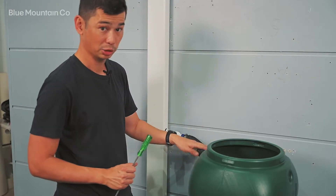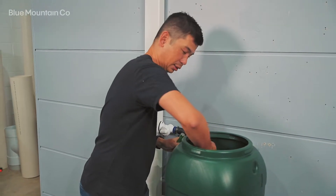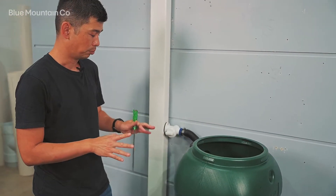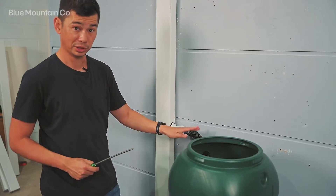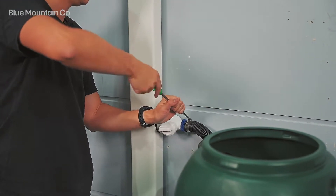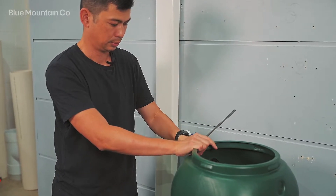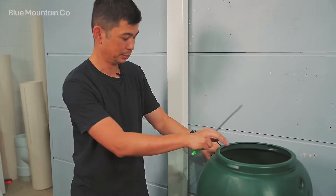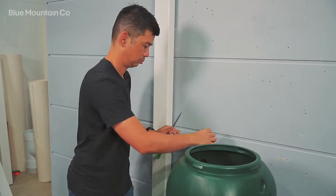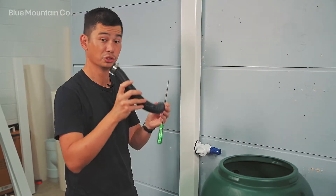Next, maybe there's a blockage in the tube. You might be able to have a feel inside that inlet — I can feel there's nothing stuck there. But you might want to take the hose off; you just need a screwdriver. I've loosened both of those hose clamps and I'm just going to pull the hose off. I can clearly see that pipe is fine, so we know that's not the issue.